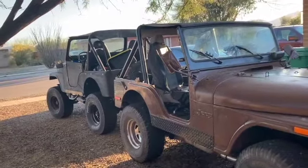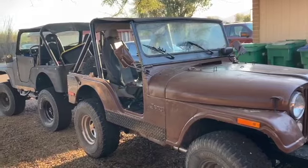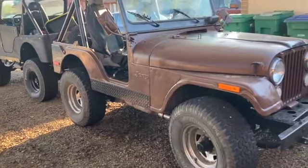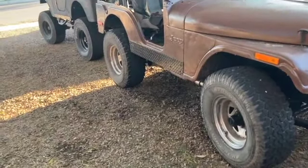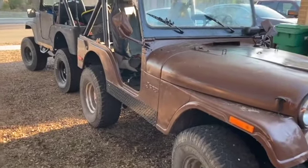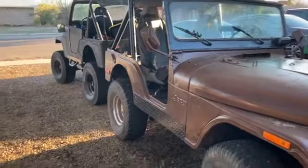They gotta have the same frame, the same axles, the same motor, same transmission, same tub. Not even close. There is nothing — these two Jeeps couldn't be further apart. These two Jeeps are from two different planets.